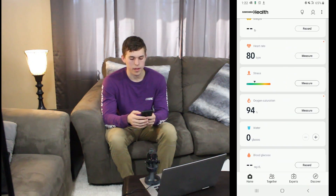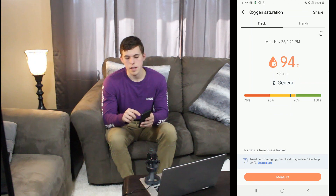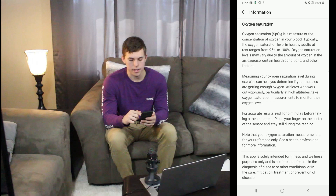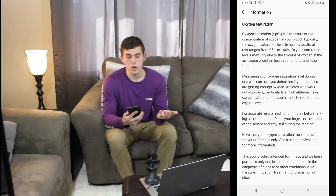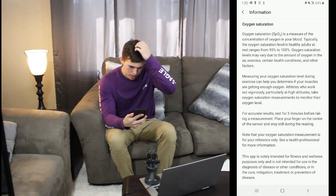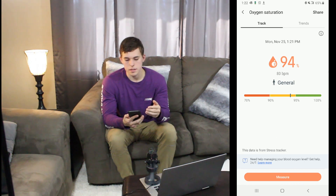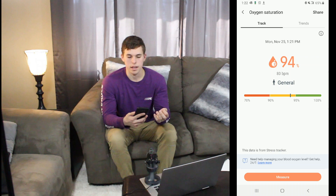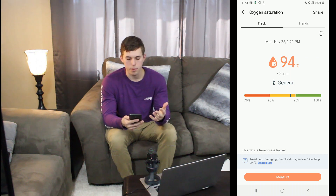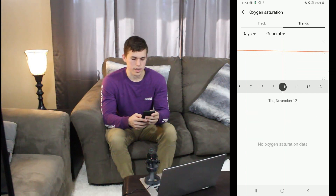There's one more thing: oxygen saturation. All these different pages have a little icon on the top right, just under the trends button. Hit that icon and it tells you why you would take this reading. For oxygen saturation, for example, if you're working out and want to make sure you're getting enough oxygen to your muscles — which is obviously very important — you can take a look at this and make sure you're getting optimal oxygen to your muscles and breathing properly.